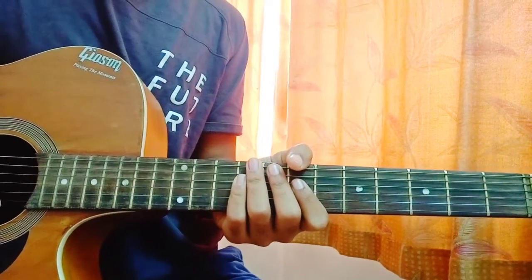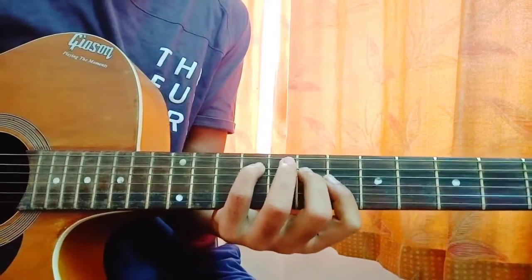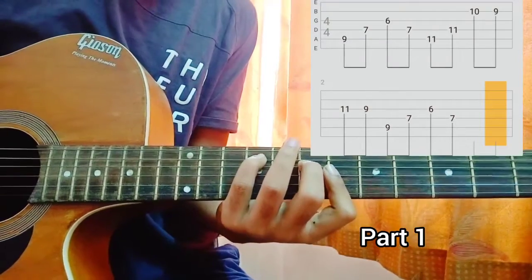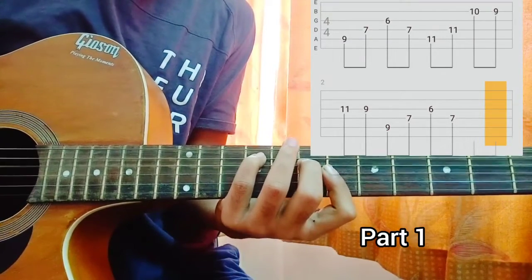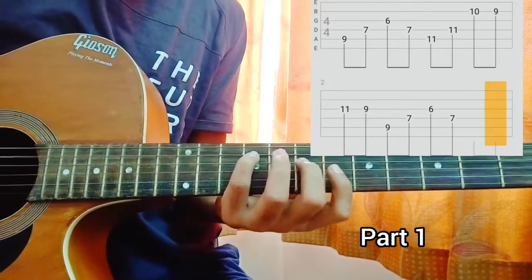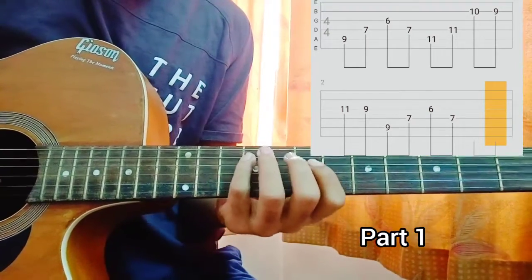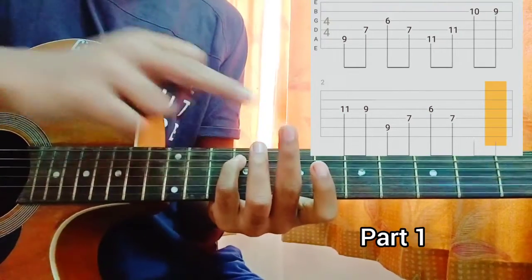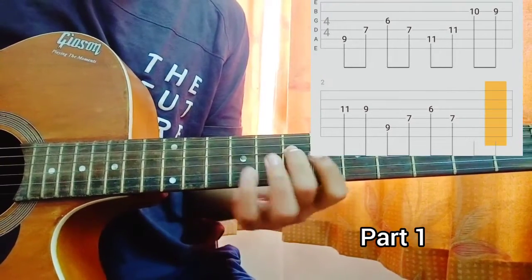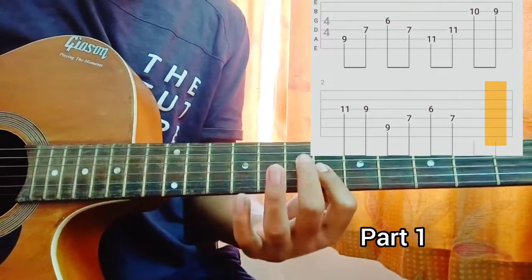I use palm muting for the intro, but if you can do without palm muting and you don't know how to do it, that's fine. What I am doing — look at the tab — I am playing Part 1 first. I am holding a shape where I got my index finger on the 9th fret, then my middle finger on the 7th fret of the D string. So we got A9, D7 and index finger like this shape.